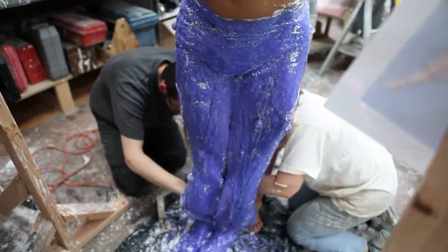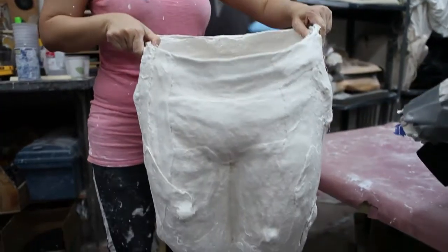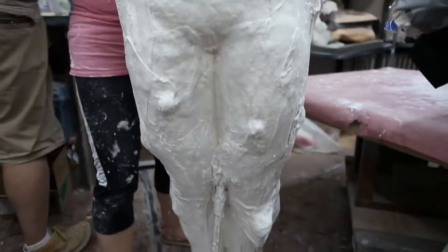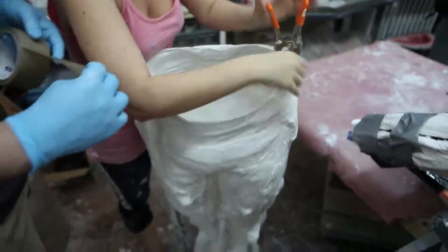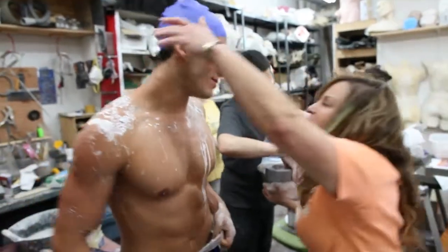I start this process a second time, this time with the model posing with his arms up, as if holding the ankles of the first model doing the handstand. Both plaster pieces of art need to be cut and pieced together so that they form an S shape.